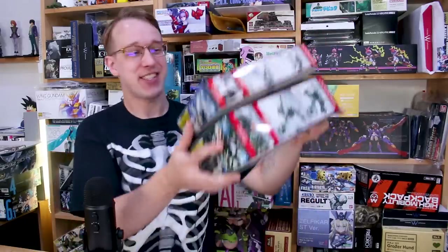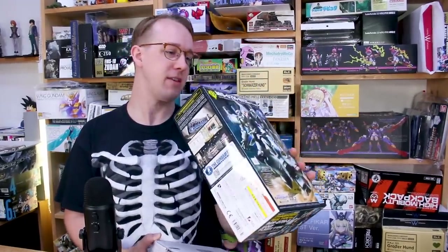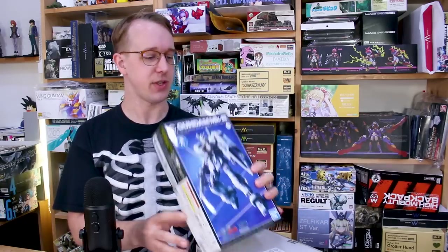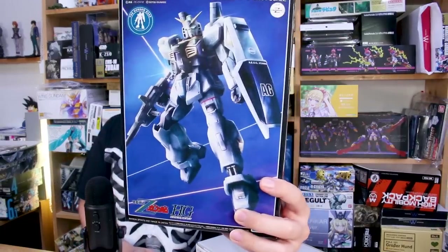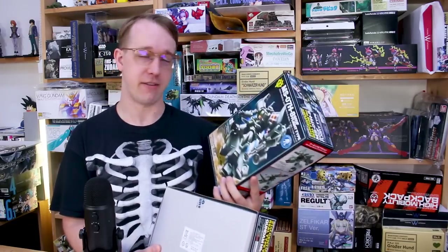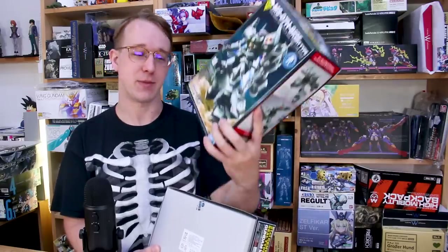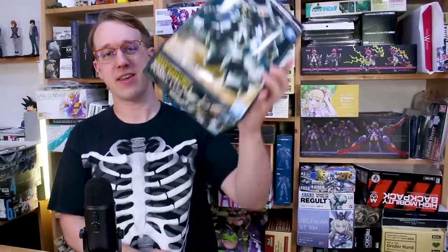Hey, what is going on guys? Today we're going to be taking a look at the first of two Gundam Base exclusive kits. This is the Gouf Flight Type, and this is the 21st Century Real Type Color version of that. We also have the 21st Century Real Type Color version of the HG Gundam Mark II, which we'll look at in the next video. Both of these are on loan from our good friend Mike Rinaldi at Rinaldi Studio Press — thank you so much, Mike, for letting me build, review, and share these. So let's start off with the Gouf Flight Type.